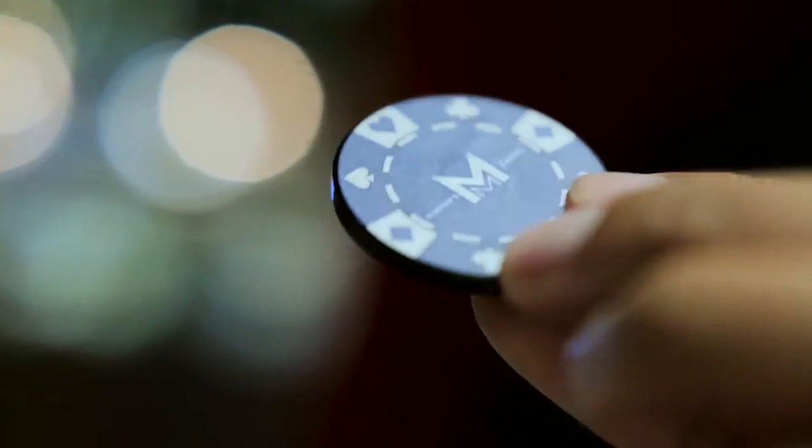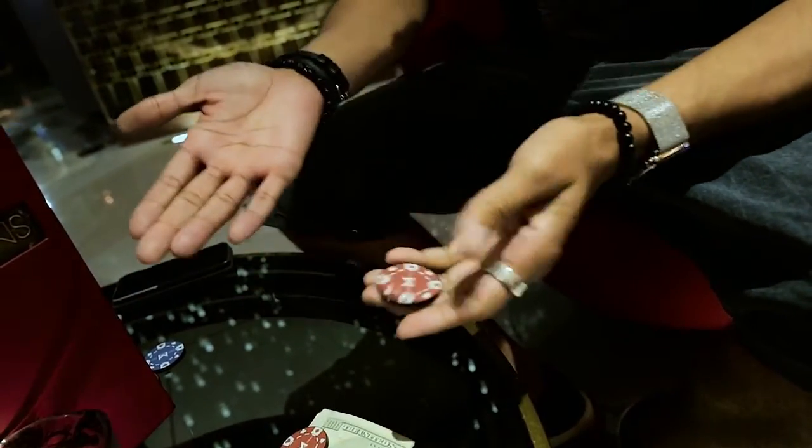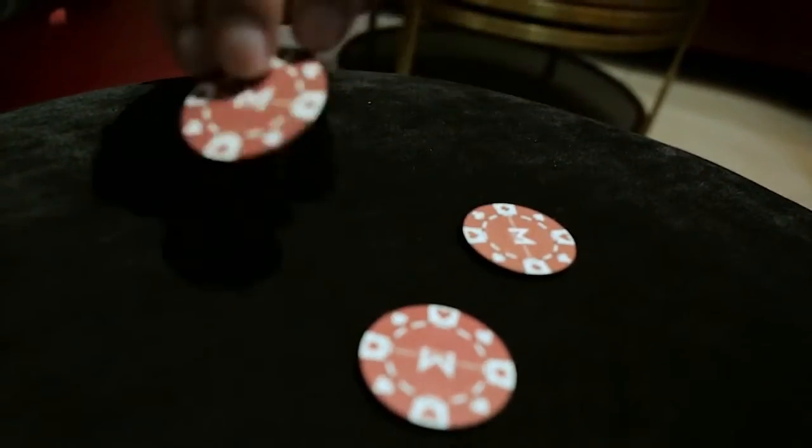However, just to get you started, to get the creative juices flowing, we've included six uber-visual, very practical pieces of magic that you can't get anywhere else other than this set. So whether you're a beginner, a hobbyist, or a seasoned professional, you can always catch them off guard with Sucker Punch.